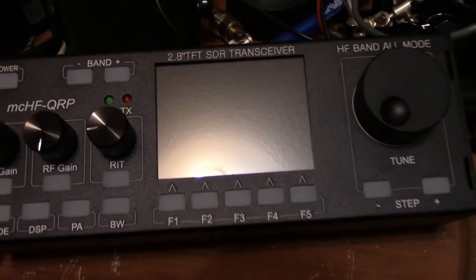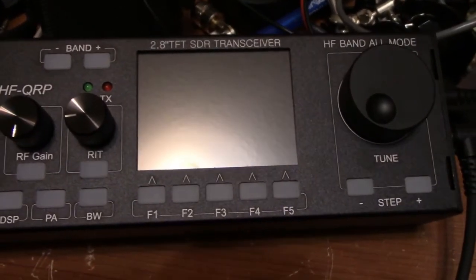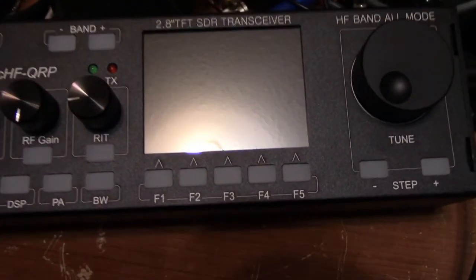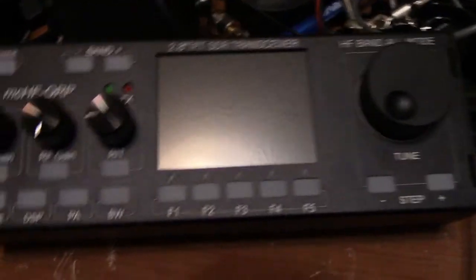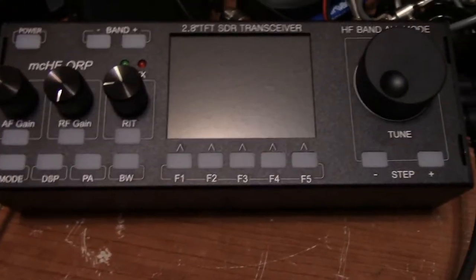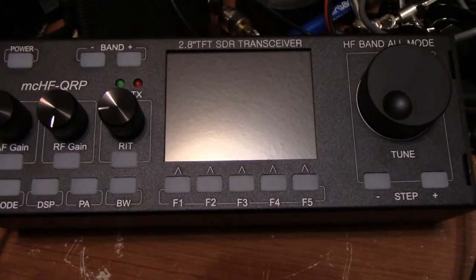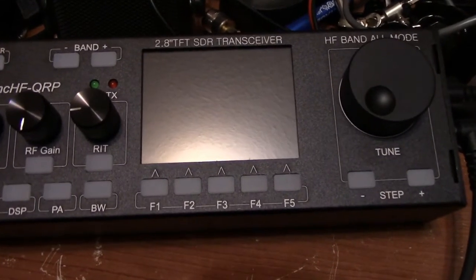As you have seen from the other videos earlier, I was getting very frustrated with the MCHF QRP radio that is only two weeks old. I could not get the radio to take the newest firmware. But what I can tell you now is that...